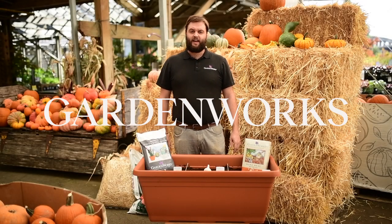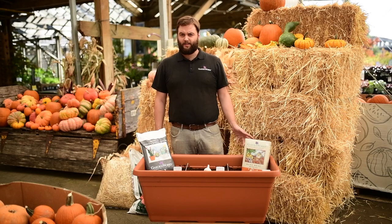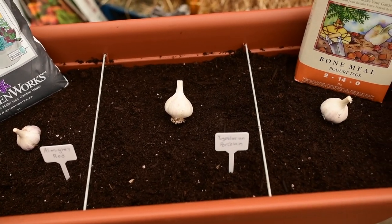Hi everybody, I'm Alex from GardenWorks, and whether we like it or not, fall has officially arrived here in the Lower Mainland. But that doesn't mean there isn't anything you can do in the garden to get ready for next year. So today we're going to be talking about one of my favorite subjects: planting garlic.